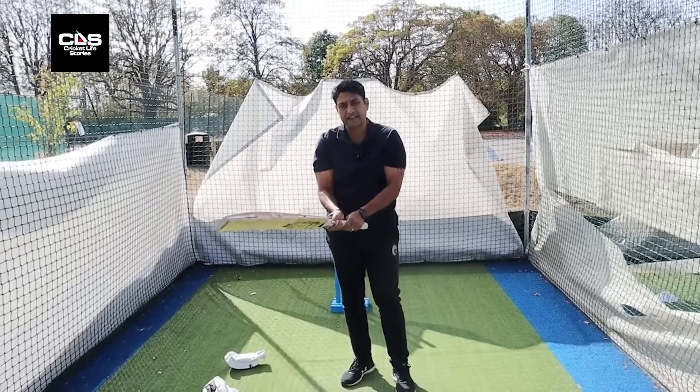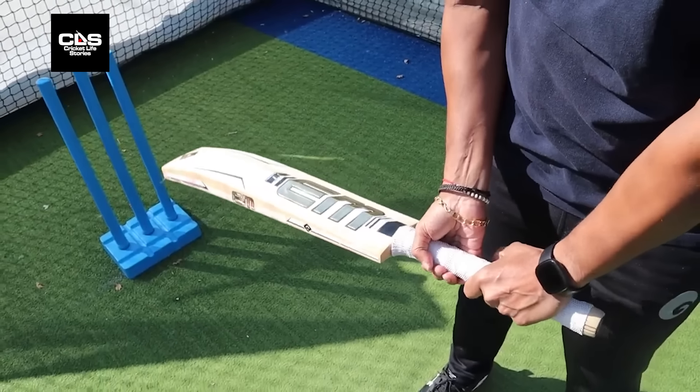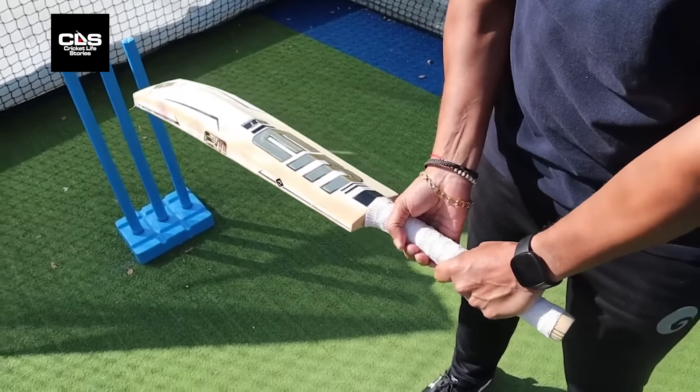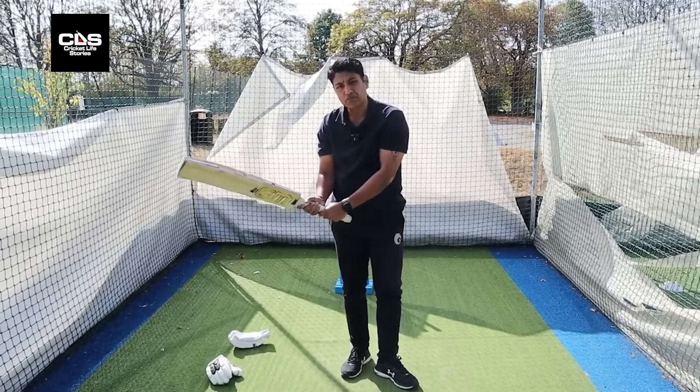A lot of kids nowadays turn their wrist around — the top grip — a bit. What happens with that is you're kind of locked. You're very good on the onside, but through the offside you get a little bit locked with your top hand. So I'd say turn it around a bit.